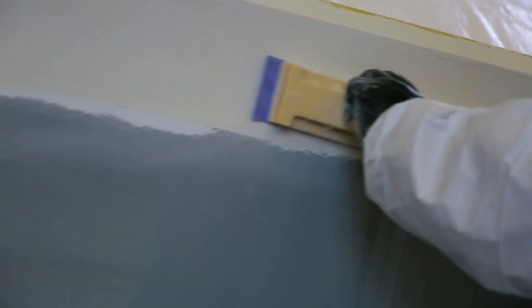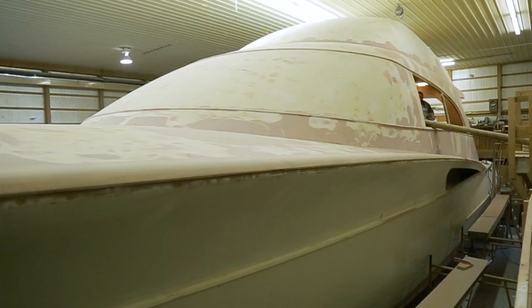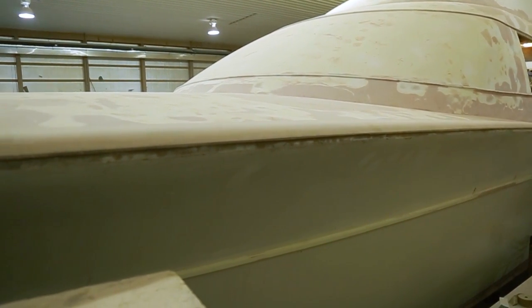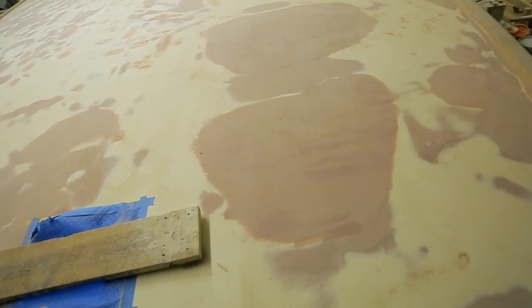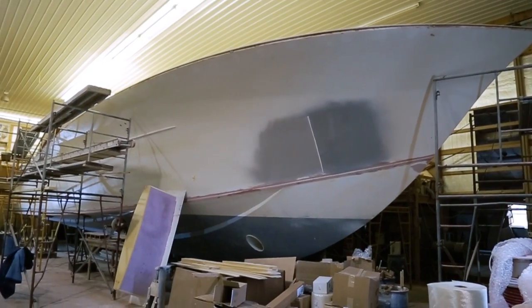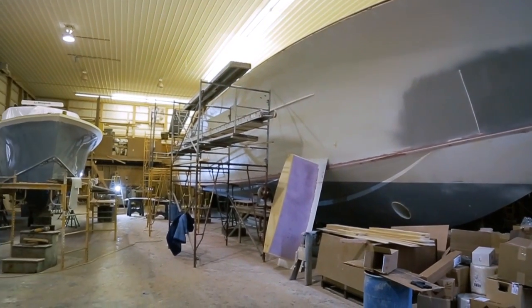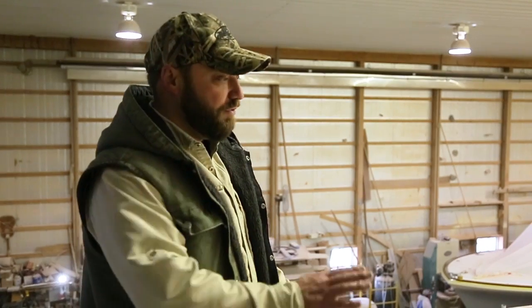When we get the hull faired, we get it to a certain point. We all grab six to eight-foot blocks and we work three guys on one block, and you just start going all day long. All of the red here that you've seen has all been block sanded to a point where we feel like it's ready to be primed. Then what we'll do is we'll typically prime it with a specific type of primer. If we see any low spots, we start over again — refair, reprime — really until it's perfect.